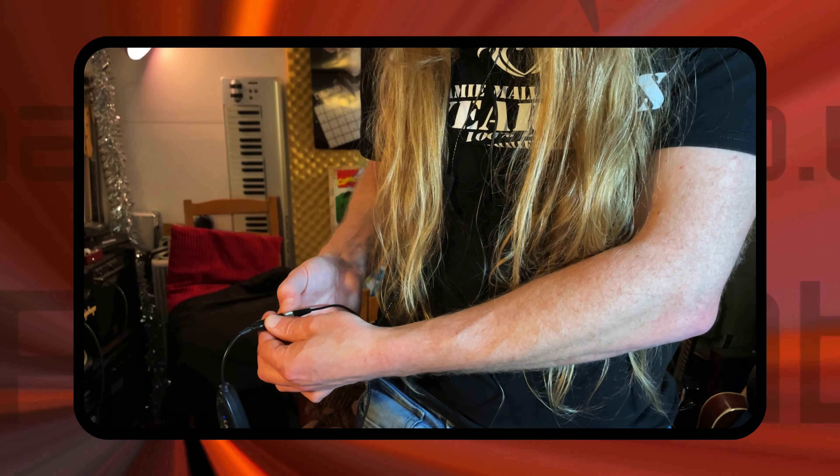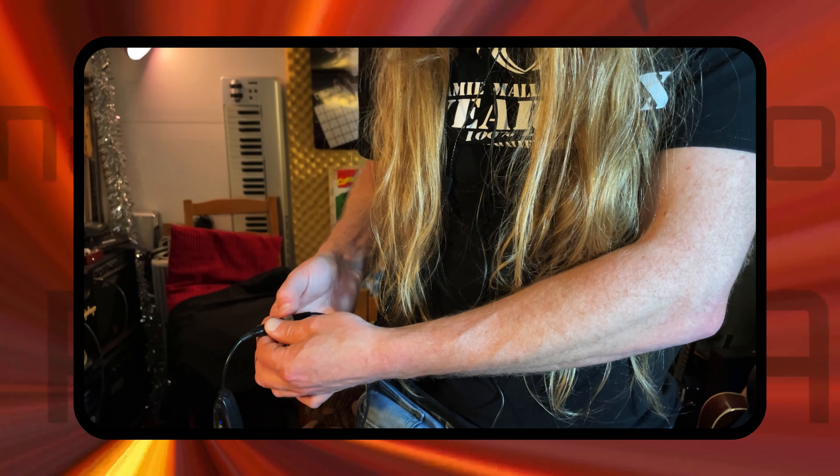Welcome to Jamie TV, thank you very much for tuning in. I recently made a video about Chemophone's low cost wireless in-ear monitoring system, which really impressed me — if you missed that video I'll put a link up here. Chemophone must have really liked my video because they straight away sent me this. I've not opened the box yet.